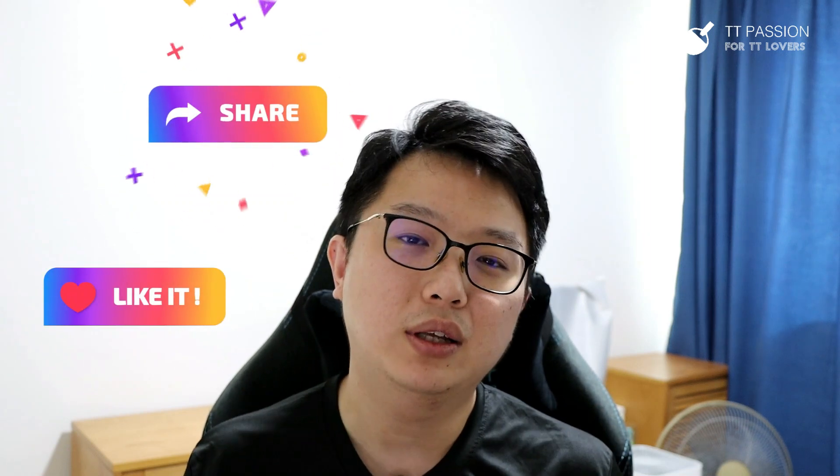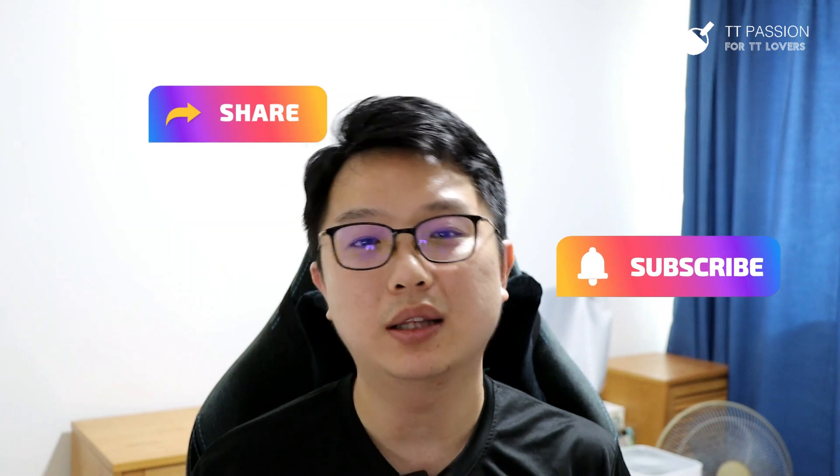That sums up my thoughts of the Fan Zhentong ALC. If you have any questions, share them in the comment section and I'll be happy to answer. If you've tested the Fan Zhentong ALC as well, feel free to share your views so we can all benefit from your experience. I hope this video has provided some valuable insights. Remember to like and share this video, and subscribe to TT Passion for more awesome table tennis content. See you in the next video — bye bye!